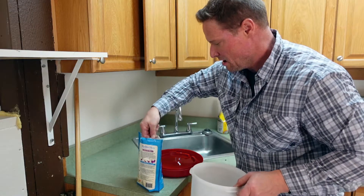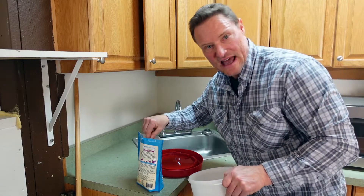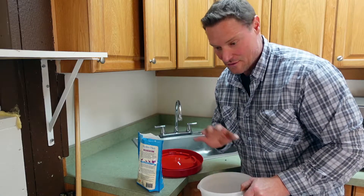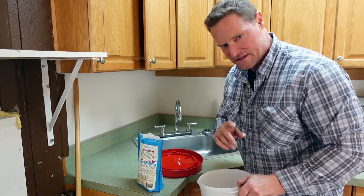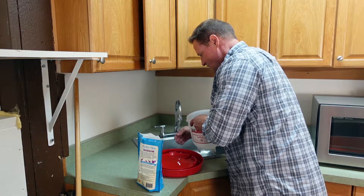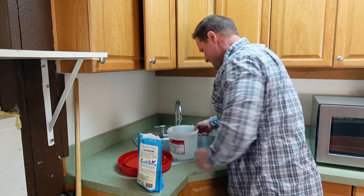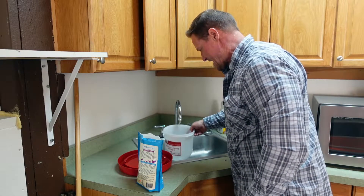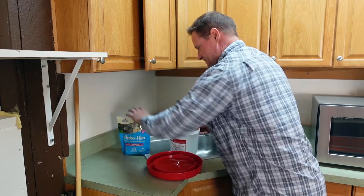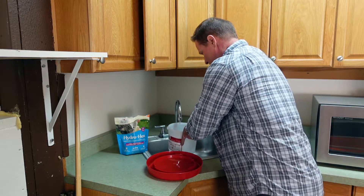These are all pullets — female, supposed to be hens. They sex these at the hatcheries and it's about 90% accurate. Sometimes you'll get an occasional rooster, which I don't want. I'll tell you all the breeds I have here in a minute. We'll get that water nice and clean and cool — I've already washed off the base as well. We're going to fill that up and mix it well, making sure the mixture is completely dissolved.